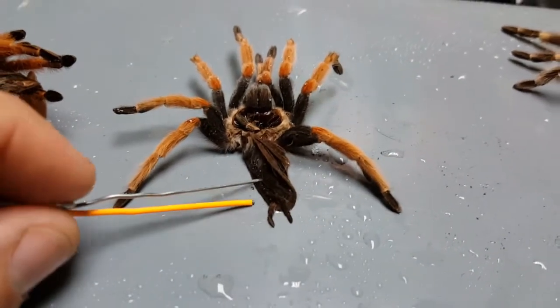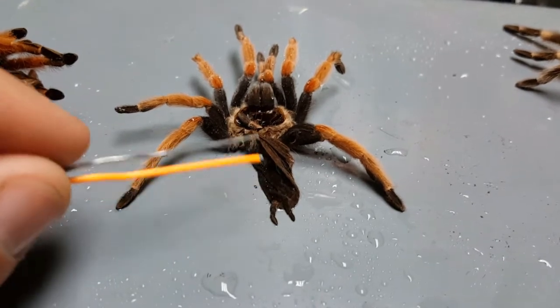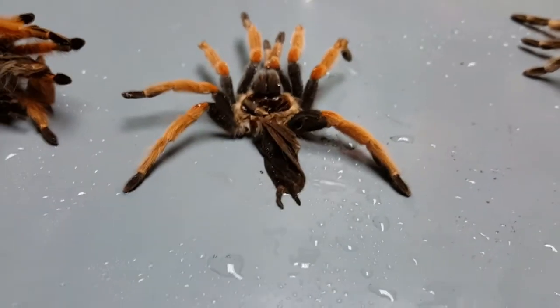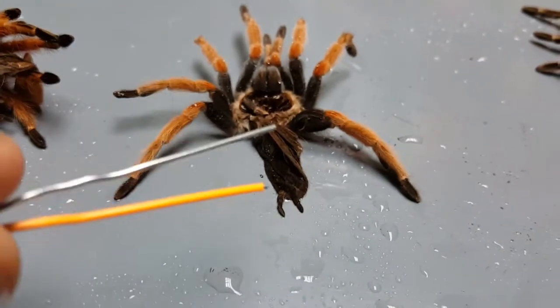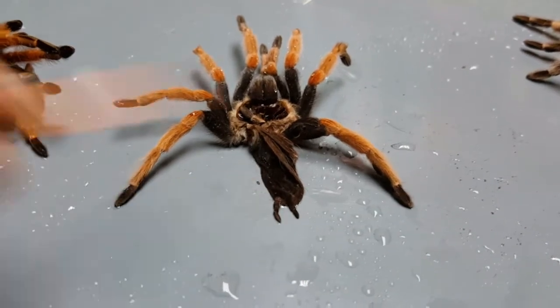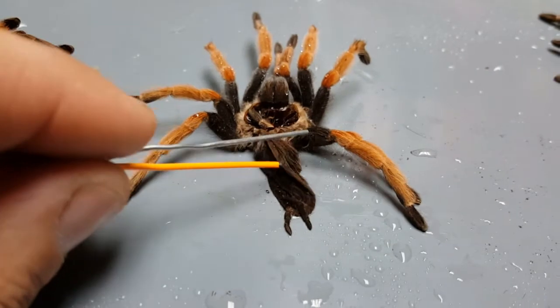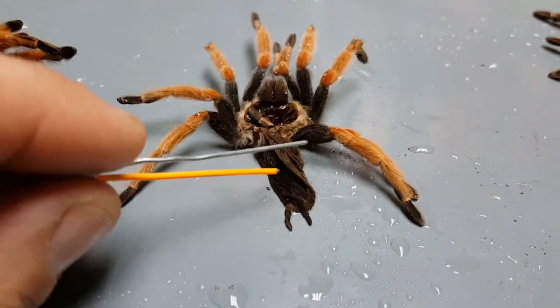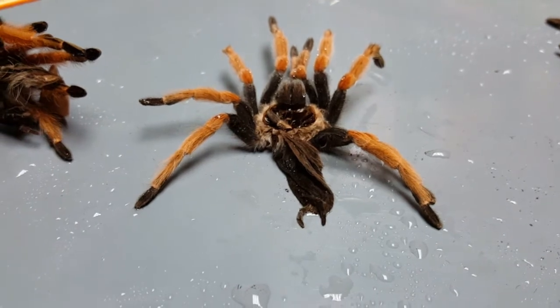Large terrestrial species like these Brachypelma are very prone to rupturing the abdomen if they are dropped or mishandled. That's why I usually recommend if you are handling large terrestrial species, do so at the risk of the animal — because if you drop them from even a foot off the ground onto a hard surface, rupturing that abdomen is fairly easy once they reach a decent size. That's where their heart, lungs, and stomach are, so it's something you want to avoid.